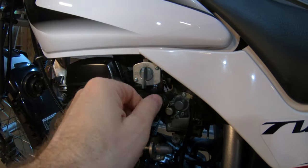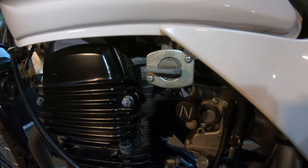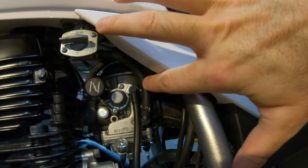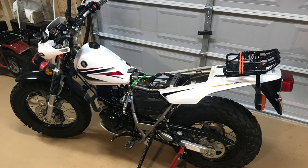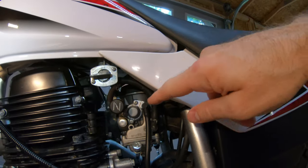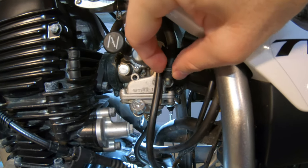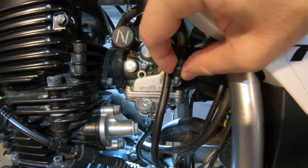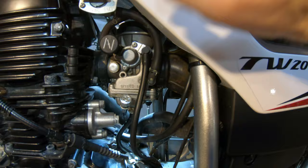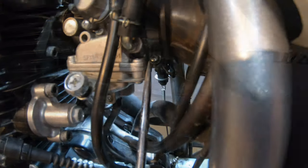First, you turn the fuel off — turn it to that position right there. Put a vice grip right here on the fuel line. I strapped a bungee cord around it, then you pinch these right here with some needle nose pliers, pull them up right under the vice grips, and pop this up. Then you can twist the carburetor.